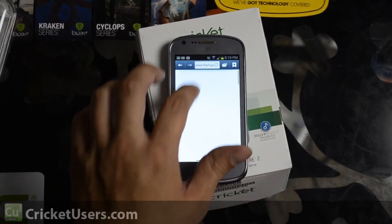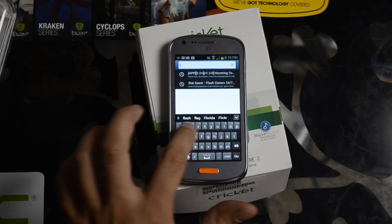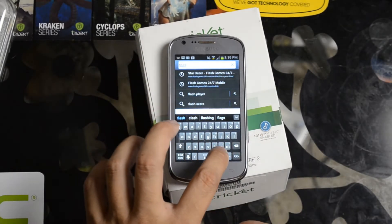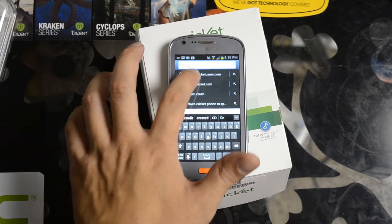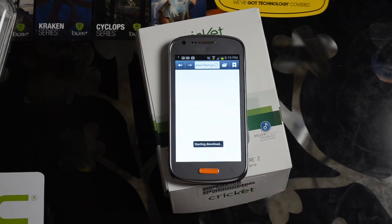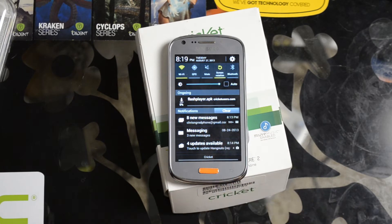The one way to get around this is to go to flash.cricutusers.com and that will start an automatic download of the Flash installer, one of the last ones that was put out by Adobe. You can see it downloading right there. Actually, I've already downloaded it.